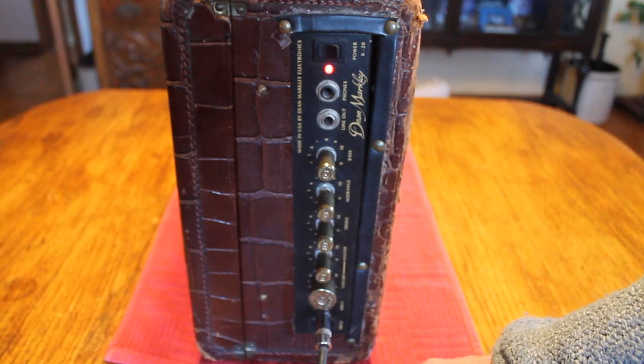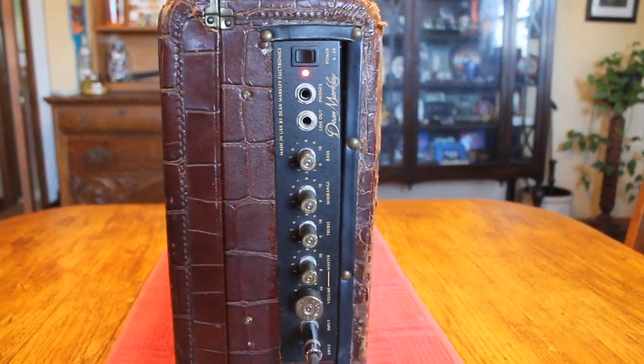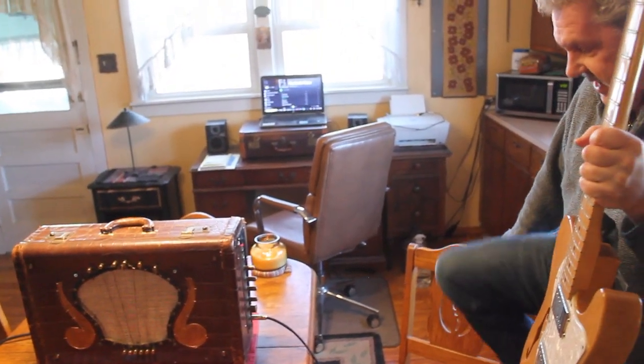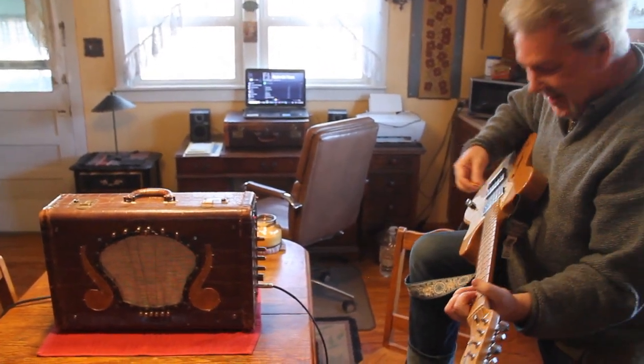I just thought it was really, really cool and pretty unique, so I wound up buying it for my son Emory for Christmas, and I wanted to show it to y'all. I don't think you'll find or see another one like that. It actually sounds pretty mean and dirty.